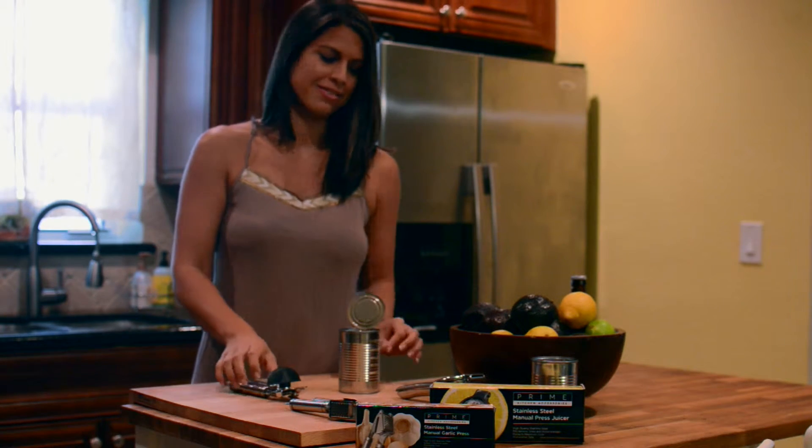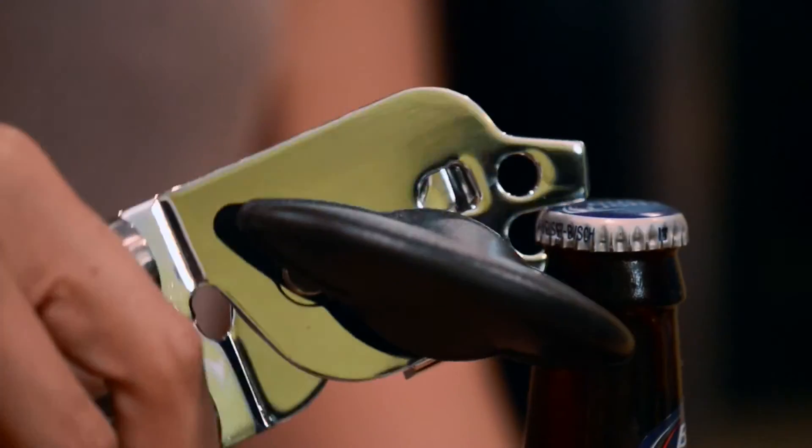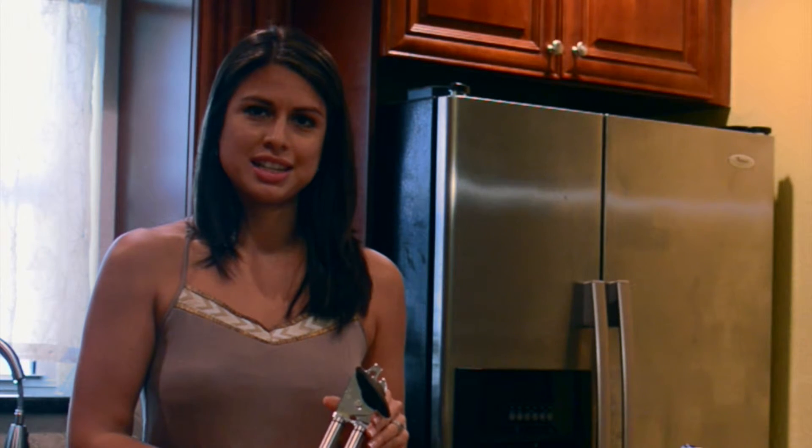There you go. And then you can also use the bottle opener. That's how you use the can opener from Prime Kitchen Accessories.